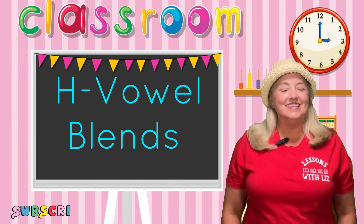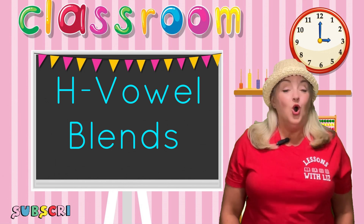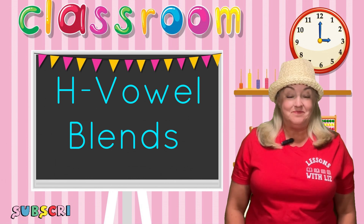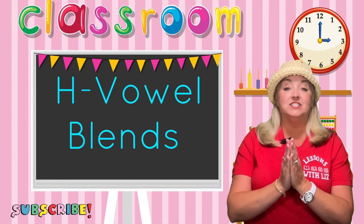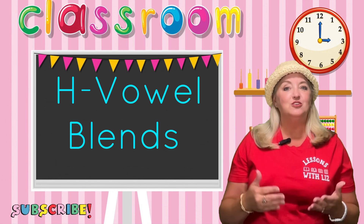Hi! Welcome to Lessons with Liz. It's so good to see you. In today's video, we are going to be working on a consonant-vowel blend. When we combine a consonant and a vowel together, two sounds into one sound, that helps us learn to read.